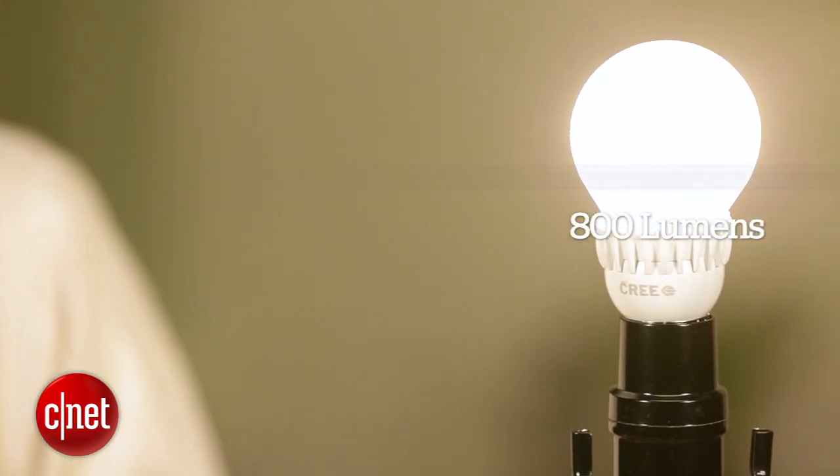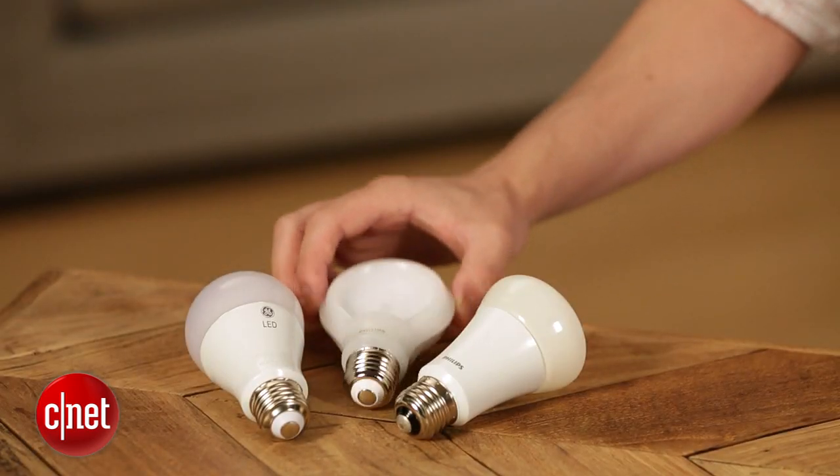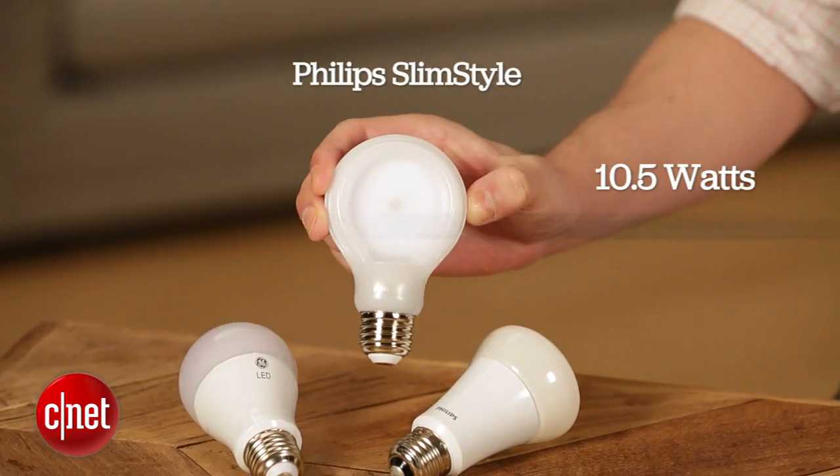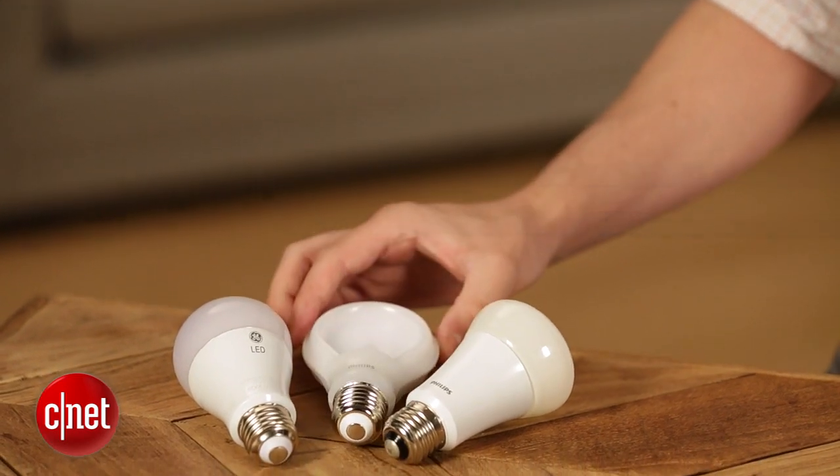That's better than any of these bulbs can say. The closest you'll get from these is the Phillips Slim style, which is going to use 10.5 watts to get 800 lumens — so Cree is the most efficient.